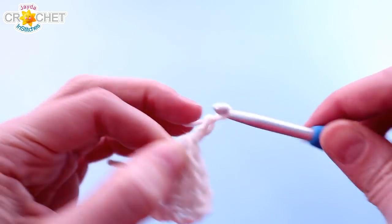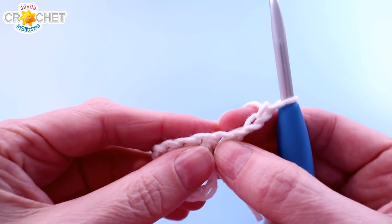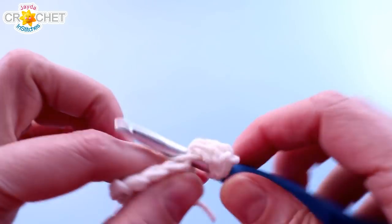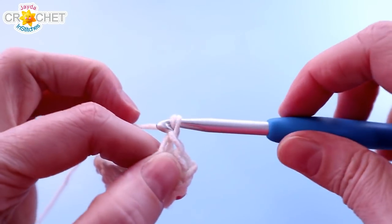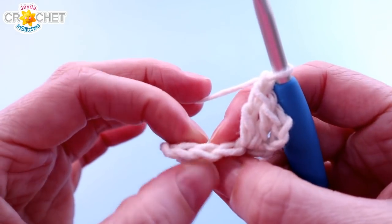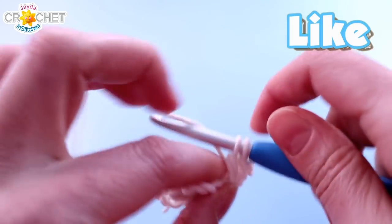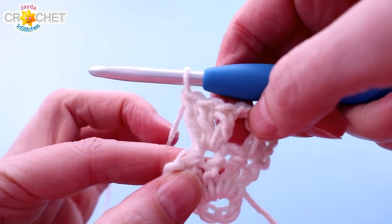Chain 3 and turn. Remember the chain 3 counts as a double crochet for every single row. Into that same stitch that we just chained 3 out of, you're going to work 2 double crochets — and this will be our first shell. We are using the traditional shell stitch for the rest of this pattern. So 3 double crochet equals 1 shell, and we chain 1 in between all of our shells. Skip a stitch, find the next stitch — it will be the very middle — and work 3 double crochets into it.